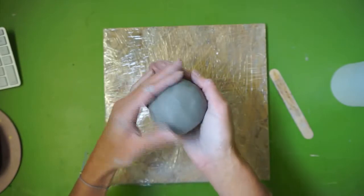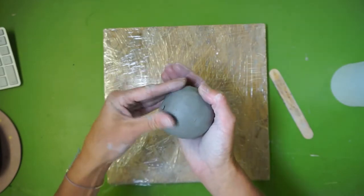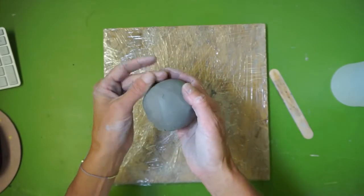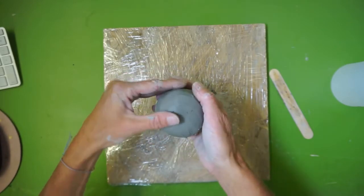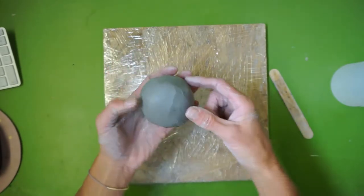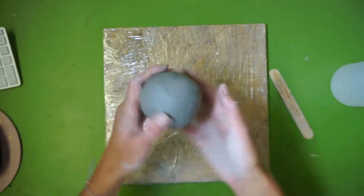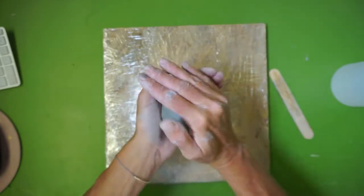This whole process from wedging to smoothing the surface should only take you a couple of minutes — not five, ten, or fifteen minutes. Once you know how to do it, it should take maybe one to two minutes. If you take fifteen minutes, you'll develop a hard outer shell on the clay wall, and when you go to open the clay with your thumb you'll crack the outside. If you've misshapen your clay, just go back and reshape it with your palms.